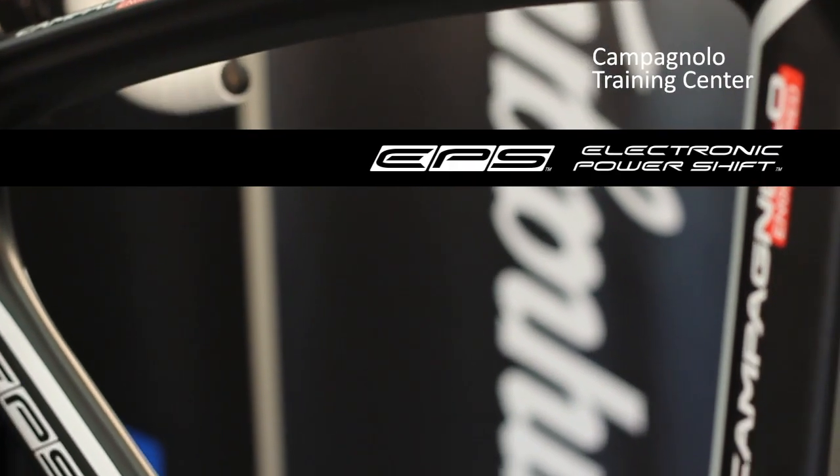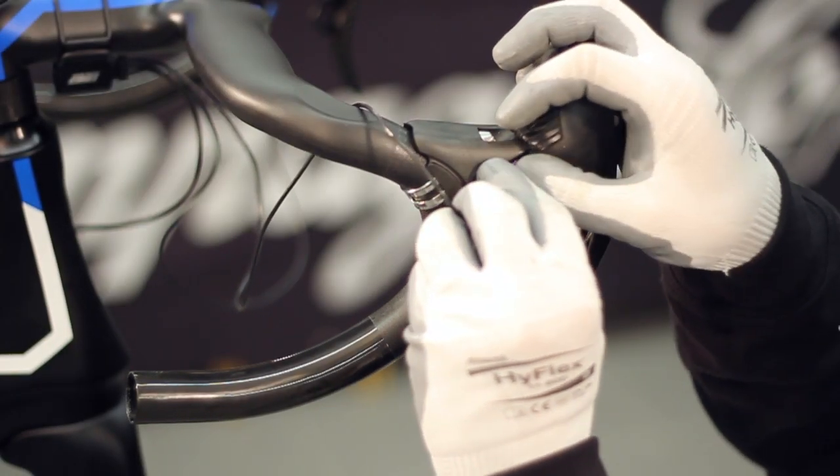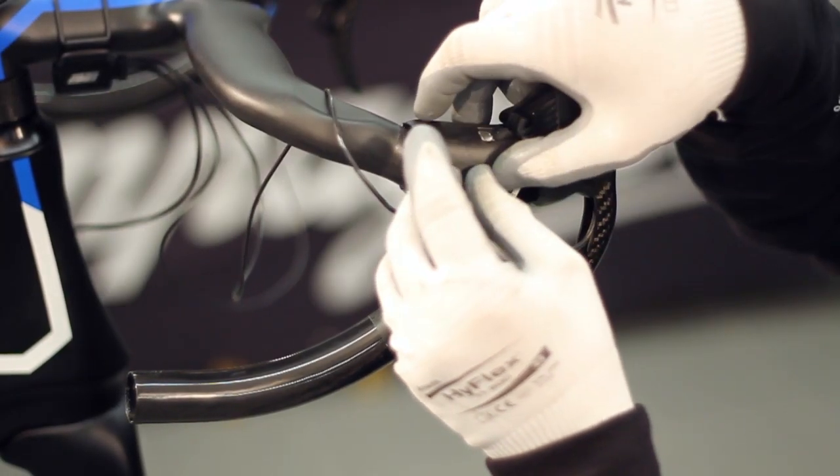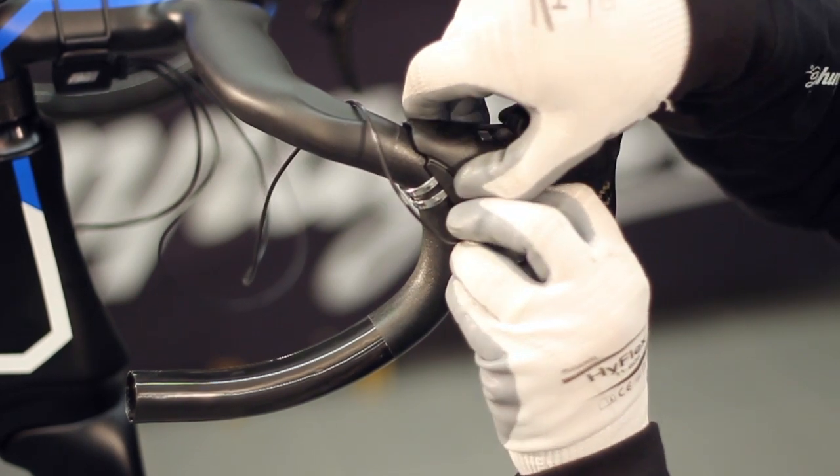After having verified the unit's proper functionality, the final installation stages can be carried out. Position the control connector, carefully follow the routes of the cable into the appropriate inlets, then close the cover.